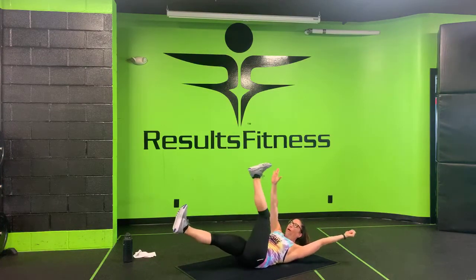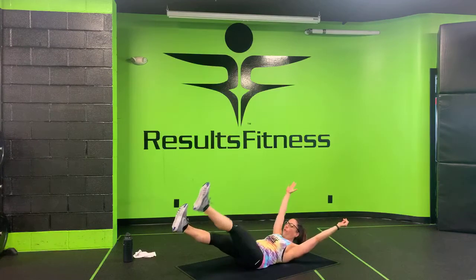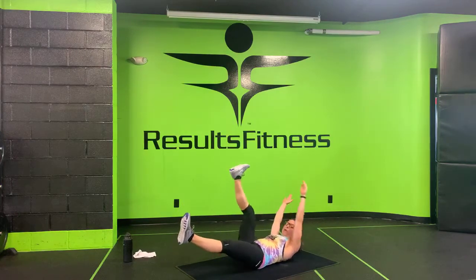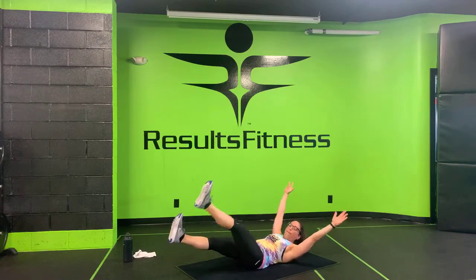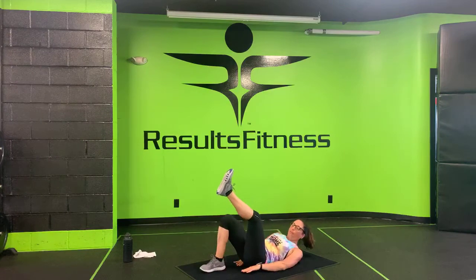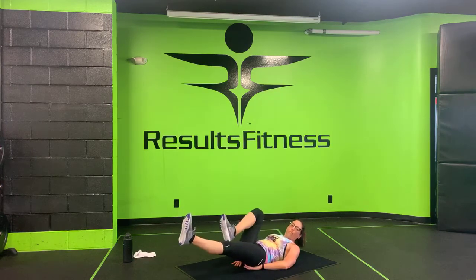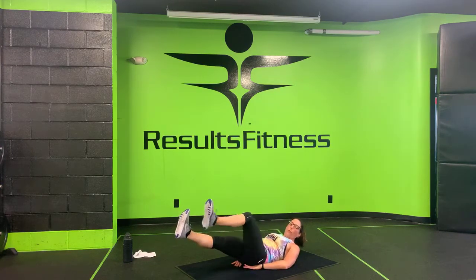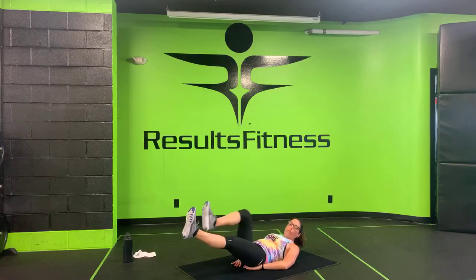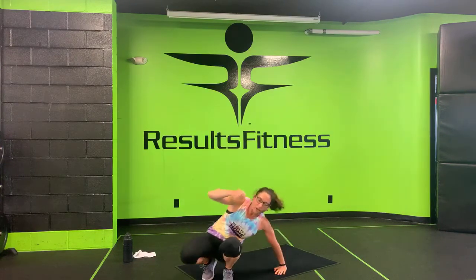Make your way to your back — hollow hold and toe touches coming at you in three, two, one. Let's do it! How are we doing at home — are you staying with me? Feeling that core working? We're halfway — remember you can always do the modification: bring a knee in, straighten it back out. We've got ten seconds to go. Three, two, one. Nice job!